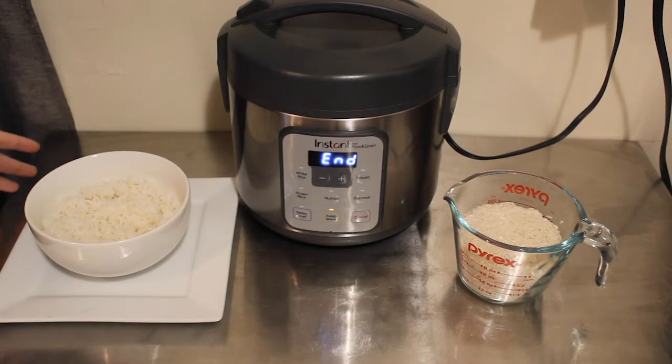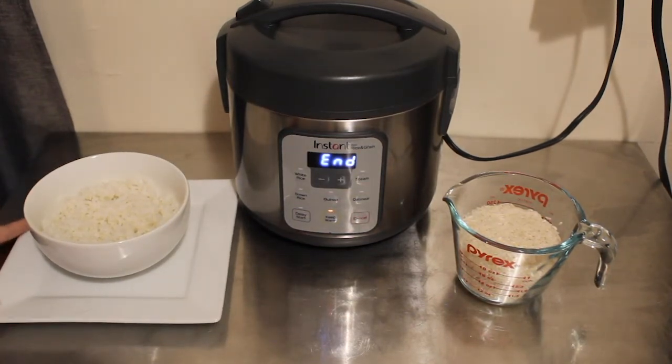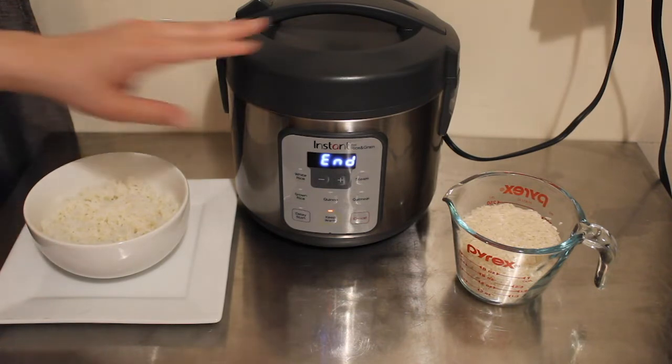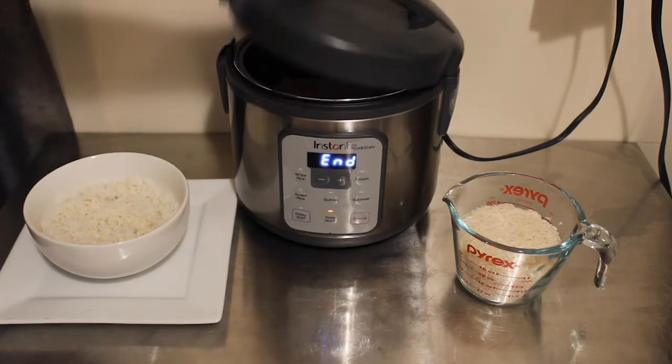Hey guys, what is up? It's your girl Rachel with Nighttime Mommy Reviews, and today we're going to be making a quick white rice in the Instant Zest using just white rice and water — and you guys, it is super easy.